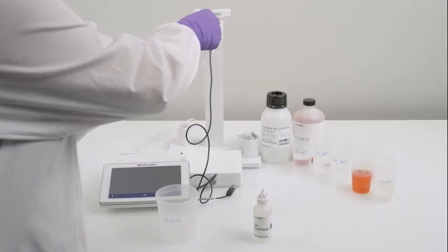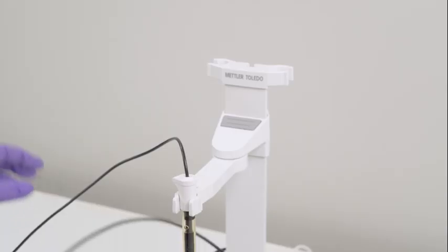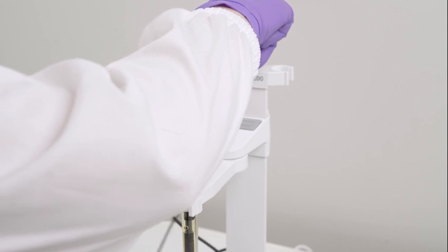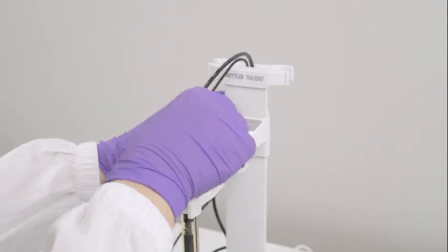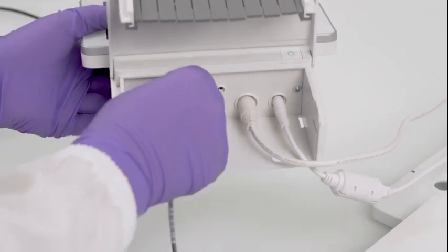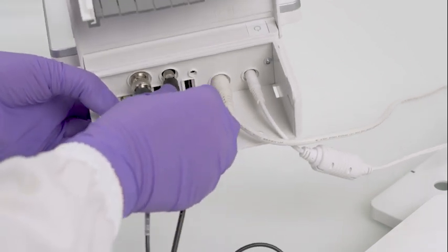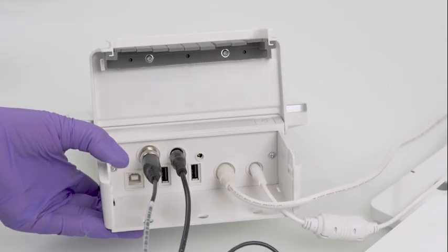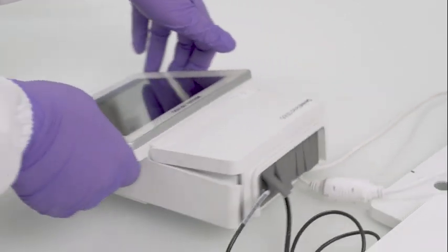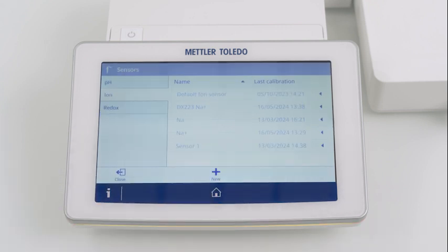Now it's time to attach the BNC connector to the instrument and rotate it until it snaps into place. Don't forget to connect the temperature sensor and stirrer as well. It's also important to check and define the instrument settings correctly to ensure accurate readings.